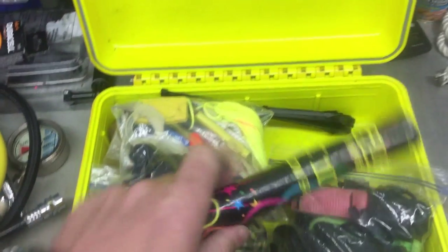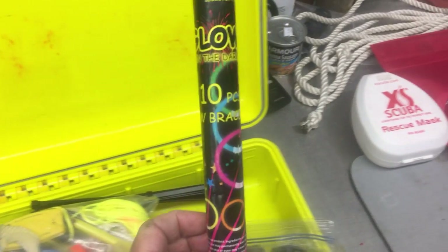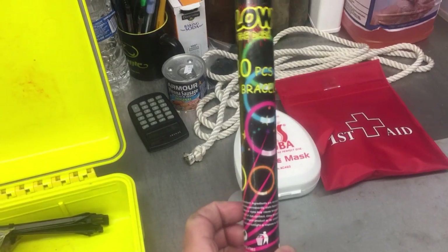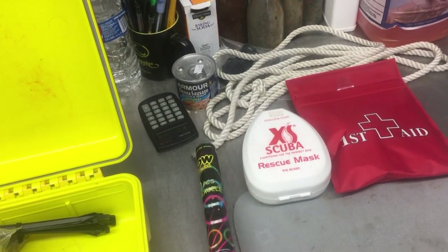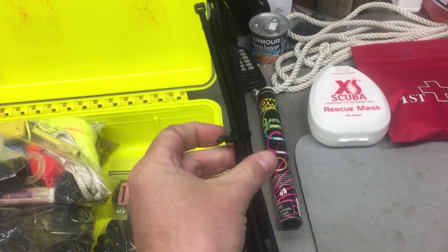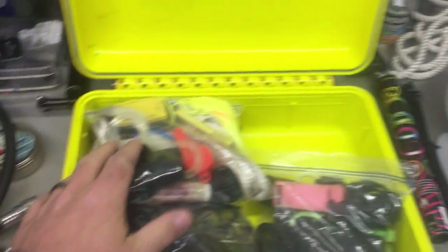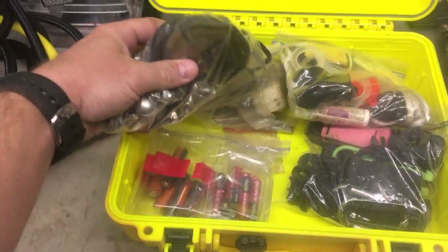I have several glow sticks — about ten in here. I use them for night diving and marking lines for navigation. I really like the bracelet-style ones because they're easy to snap onto a tank valve. And of course, the scuba diver's best friend — zip ties. They'll attach anything: dive knives, accessories — whatever you need. I keep about 20 to 30 in there.